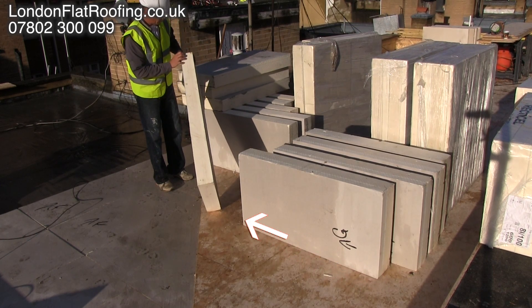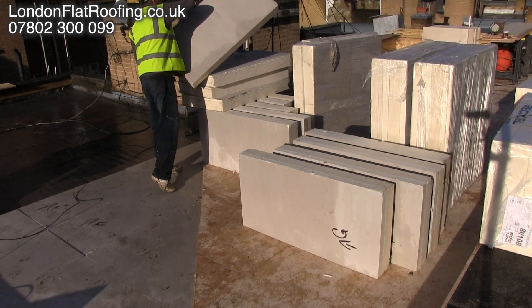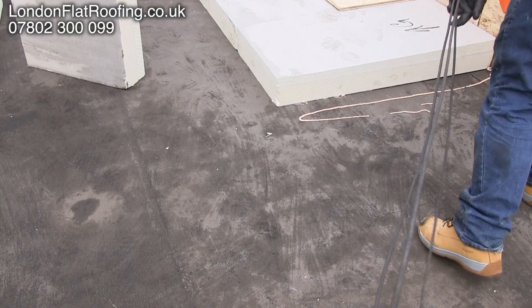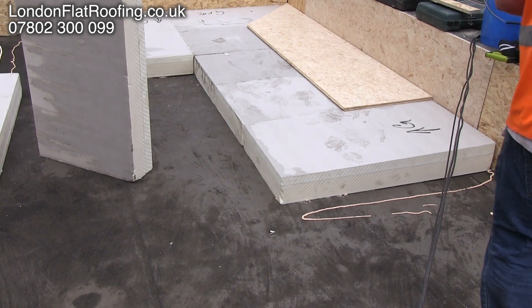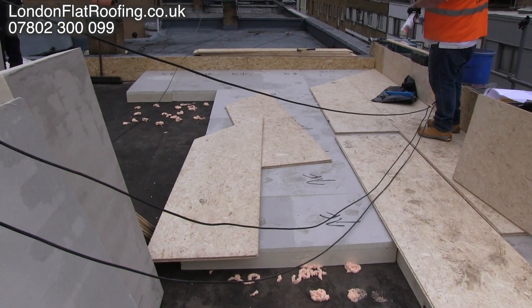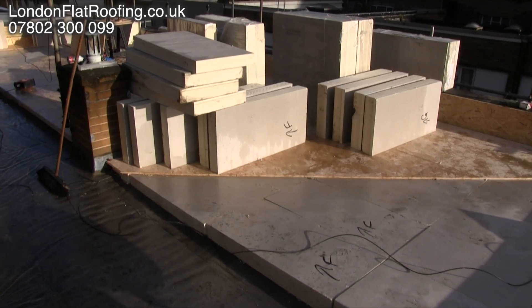The thinner end is at the other end so that we form a fall that falls from the top of the roof down to the bottom. You'll notice there's an arrow and a G on the board in front of you, and you'll see there's some writing on the others. When the system comes it's already worked out for us so that we know which slab goes where, because the slabs start off fatter and get thinner as we move further down the roof.